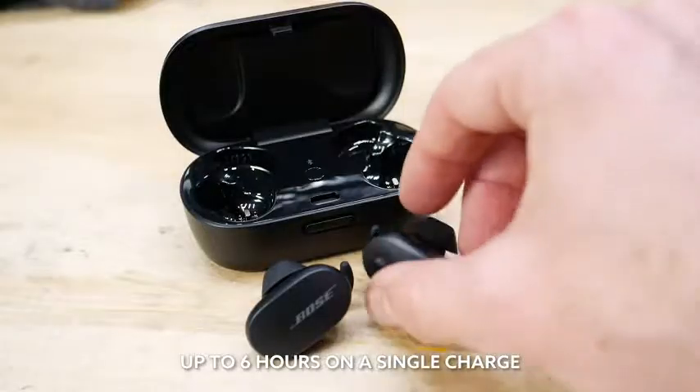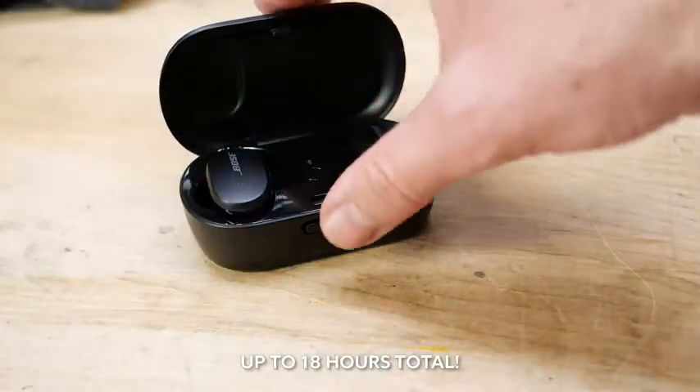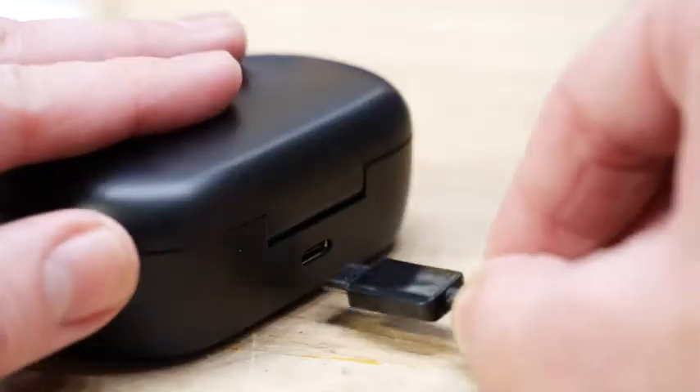Speaking of which, battery life is six hours on a single charge, and then if you've got the case here, it'll give you two more full charges — so 18 hours total. For me, with typical use and storing them in the case which I charged occasionally, I never had a single situation where I was stranded with dead headphones.